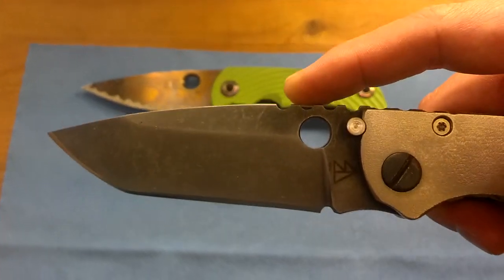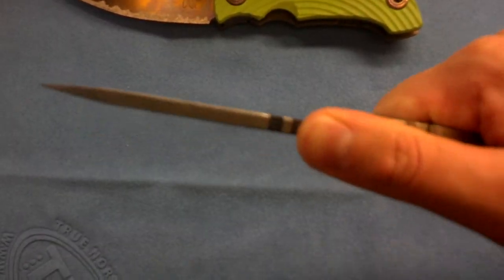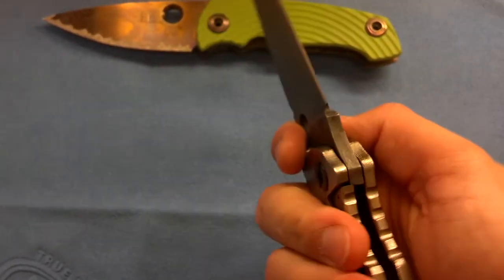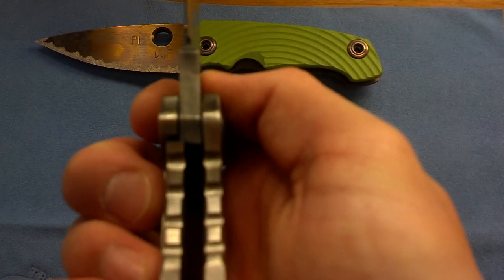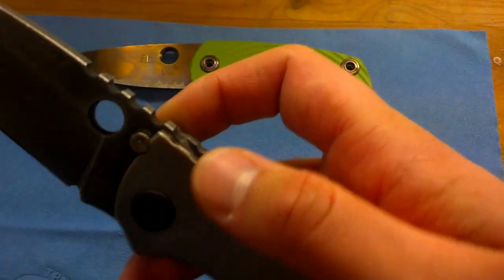Major jimping here — almost a little rough, but I find it pretty comfortable and definitely useful. Rock solid lockup, super early. No blade play whatsoever. I don't imagine this thing will ever get blade play.